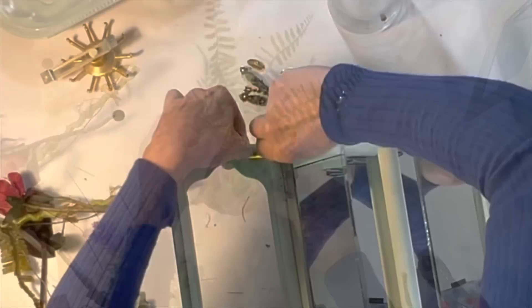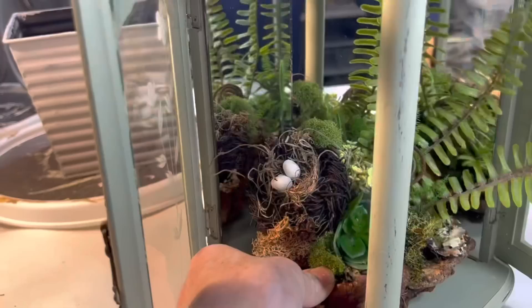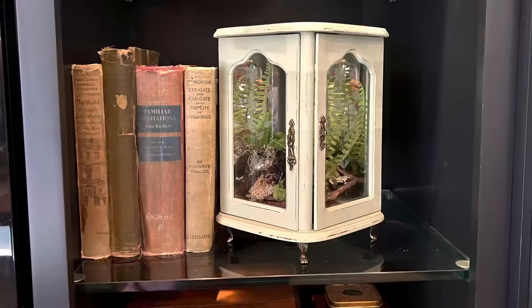I reassembled the jewelry box, lightly distressed it with some sandpaper, and applied a coat of clear wax to seal the chalk paint. Then I just sat my floral arrangement inside to use the jewelry box as a vintage looking terrarium.